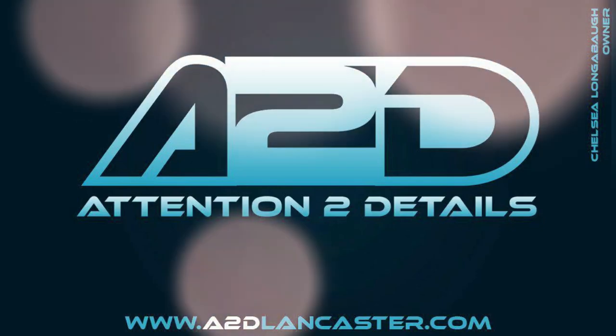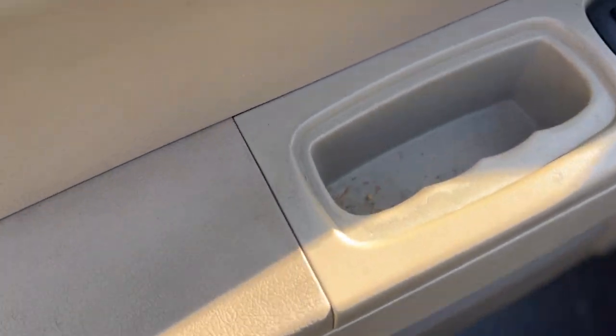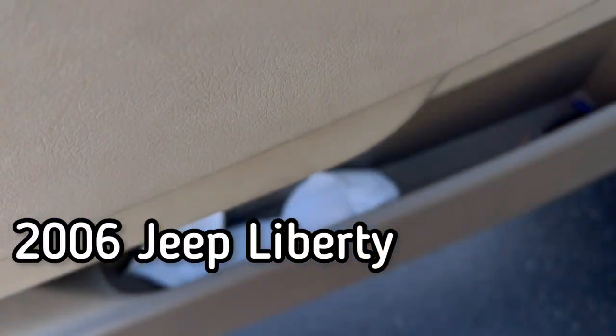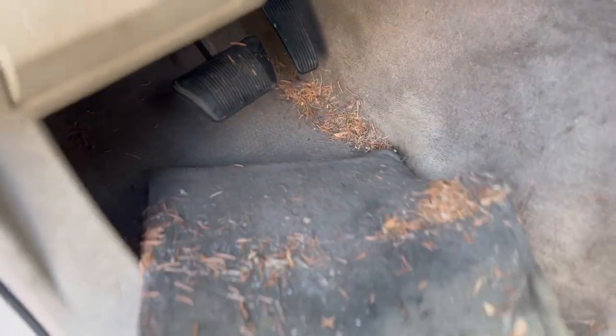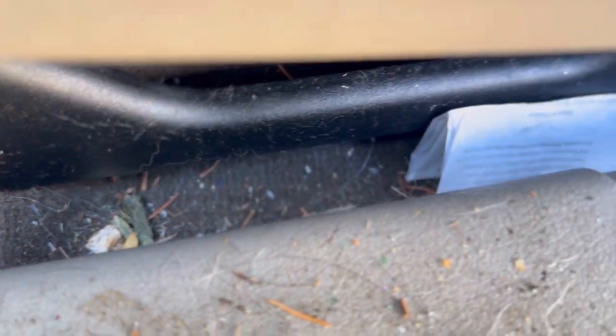Hey guys, Chelsea from Attention to Details and welcome back to the channel. Today in the shop we have a fun challenge ahead of us. This is for a 2006 Jeep Liberty and we're going to be doing an interior only detail. This is for a first-time customer and it's actually for his teenage daughter. She's had this vehicle about two years and he said he's not aware if she's actually cleaned it in the last two years. And it kind of shows.